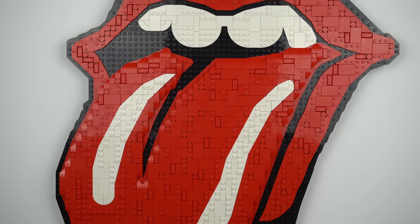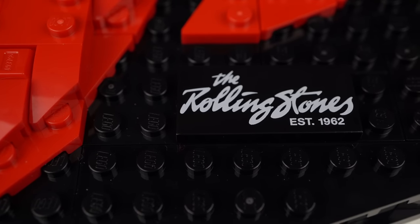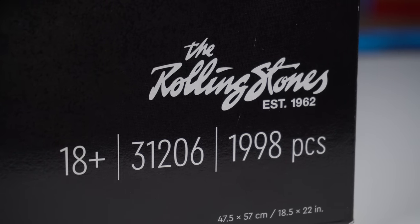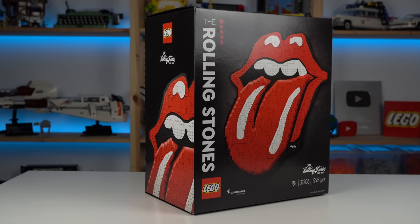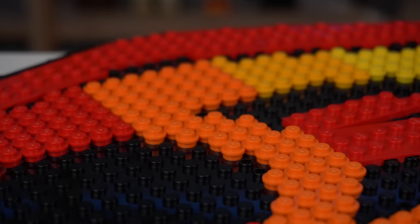I'm still not sure about the set, but maybe the Beatles LEGO Art set did enough for the company to justify pursuing more music icons in LEGO form. 1,998 pieces for 150 euros or dollars isn't that bad of a LEGO deal, though about 400 of those pieces are the small round plates of the hidden 60.